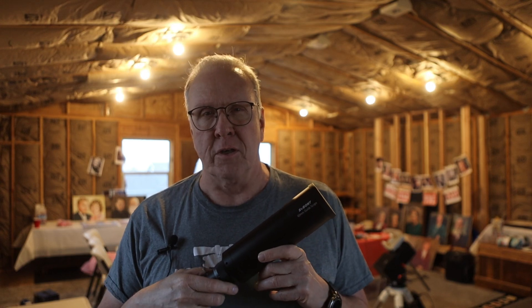Say hello to my little friend. Hello YouTube.